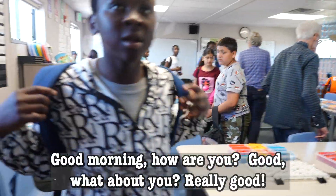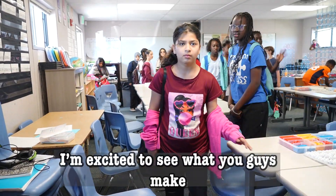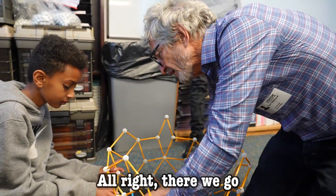Good morning, sir. Good morning. How are you? Good, and you? Really good. I'm excited to see you guys, see what you make.